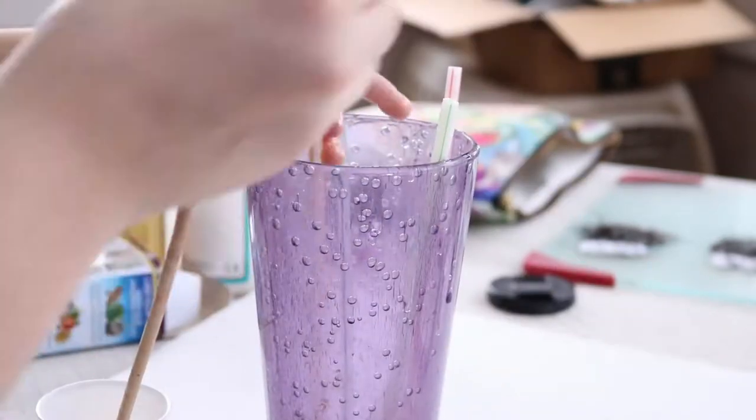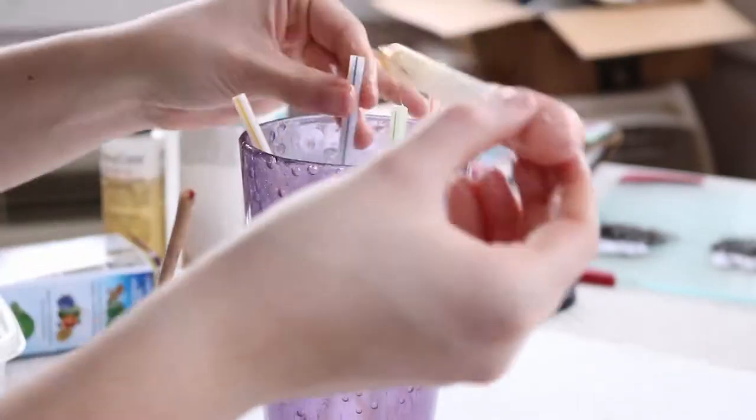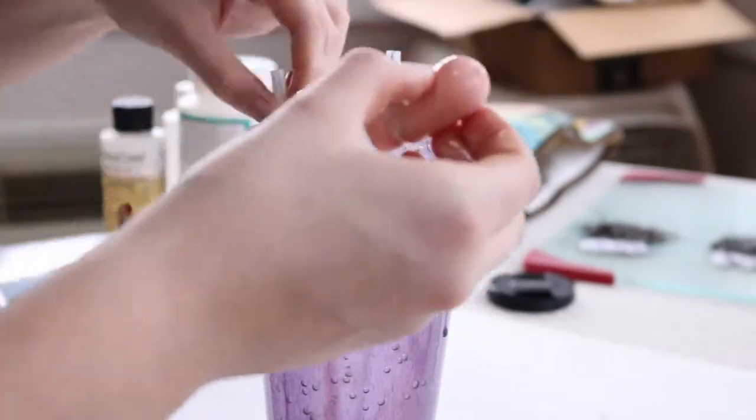After the epoxy hardened inside of these straws, I wanted to paint them because they look kind of ugly. So I'm using this copper spray paint and I'm just going to spray paint those straws.